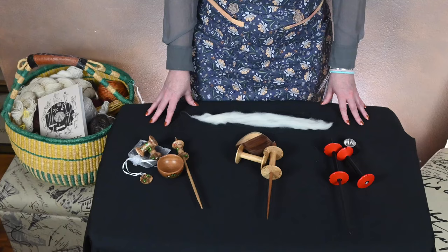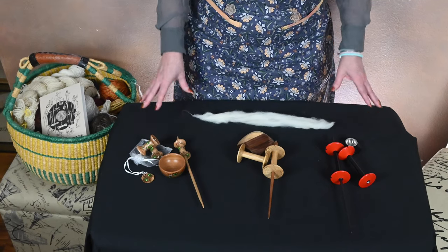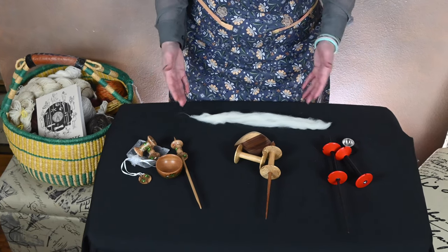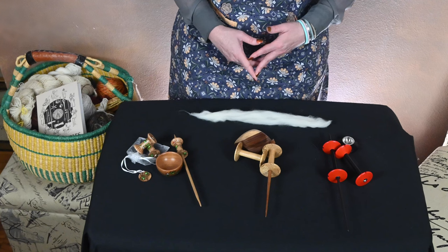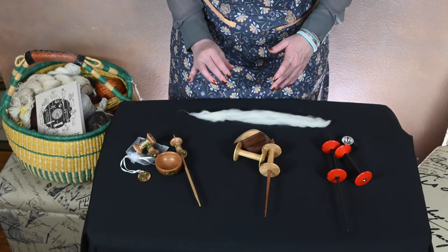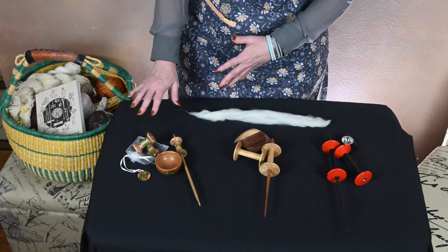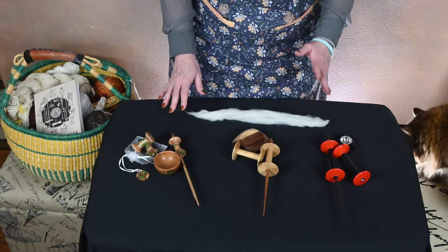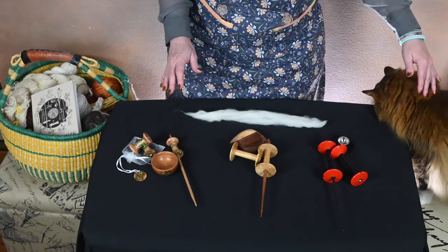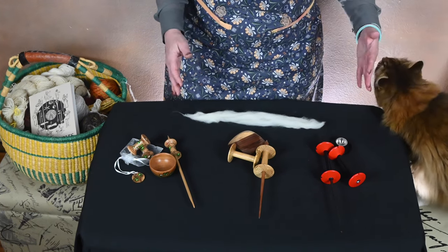Hi, everyone. Welcome to a Sip and Spin Spindle Spotlight. Today's spindle is actually a collection of spindles. Once again, I am going to take a look at a specific style of spindle, and one of the reasons why I have three is because I really want to showcase how differently the same style of spindle spins.